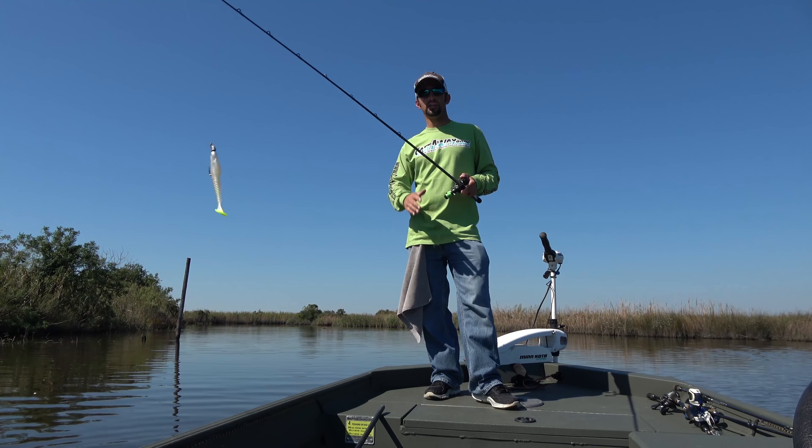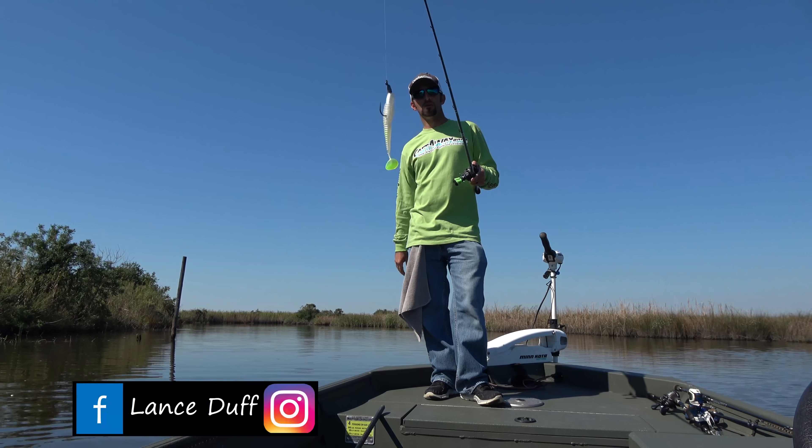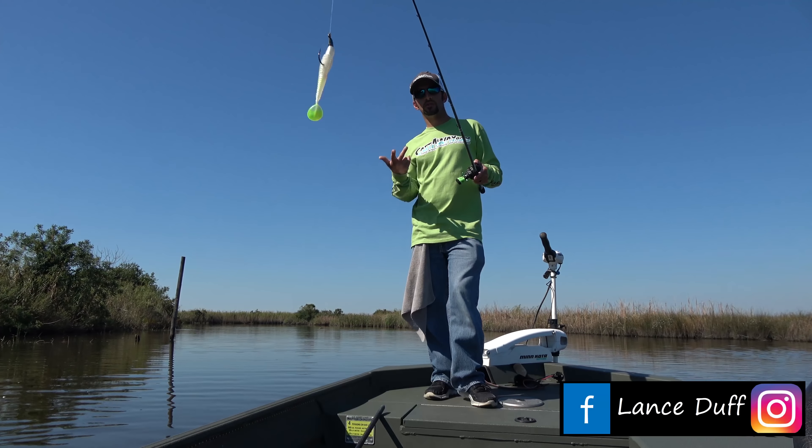Quick tips on an inline swim bait. It's going to work for an Excite Shad Nasty, like I've got on, and most of your other popular brands. So there's a couple ways to work this bait. The easiest: cast and reel.